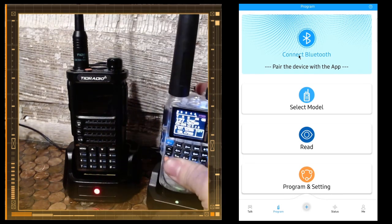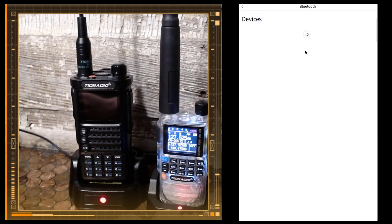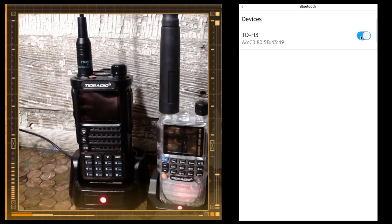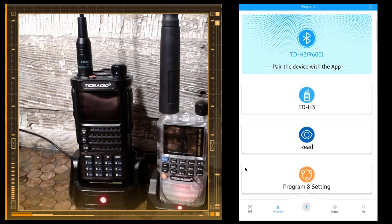Now I have my Bluetooth turned on and we're going to connect to the radio on the app. I'm going to hit 'Connect Bluetooth' right here and TDH3 pops up. I'm going to hit the button and it'll switch to this screen where you select the model — TID Radio TDH3. Because it's unlocked, I'm just going to hit TDH3.